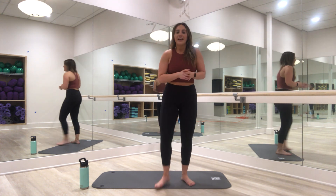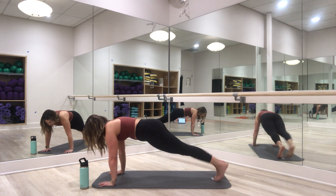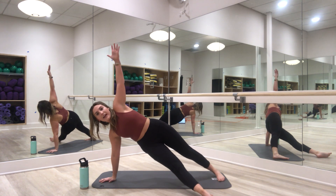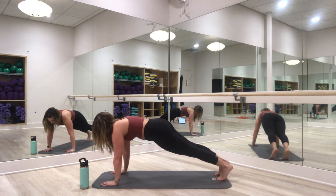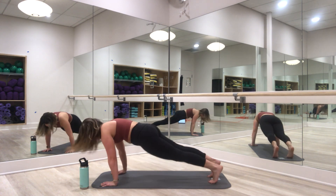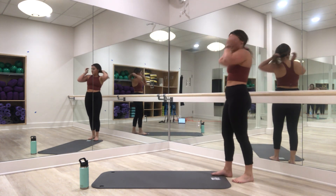Then we're going into feet tapping in and out — very similar to our plank jacks. You're going to tap out, out, in, in, out, out, in, in. Then we'll take it into a side plank and do some hip pulses there. Last exercise is a little bit of cardio — jump your feet in and out. We've got our three exercises — eight walk-out push-ups to get us started. Big inhale, exhale. Here we go.